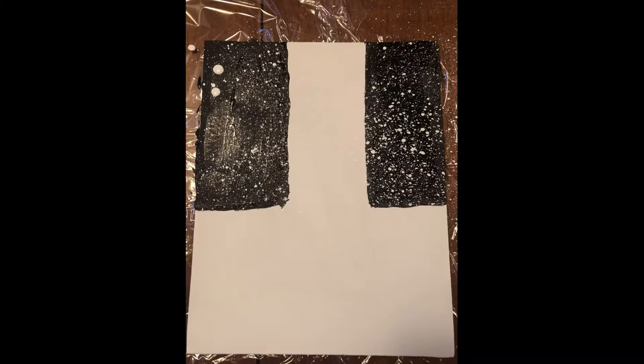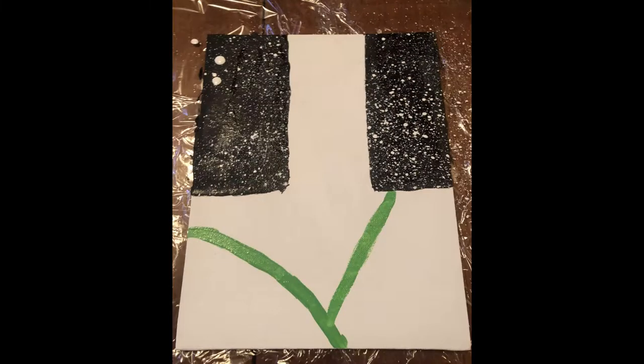Then you want to go ahead and remove your cling wrap that was on top of your canvas, straighten up any edges as straight as you can, and splatter white paint wherever it's needed. I had to straighten mine up quite a bit.